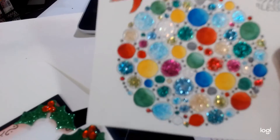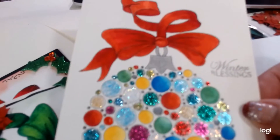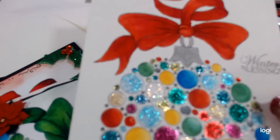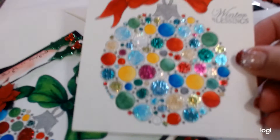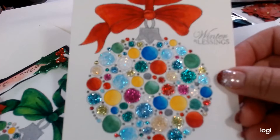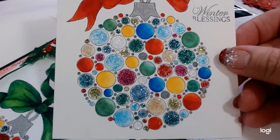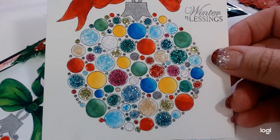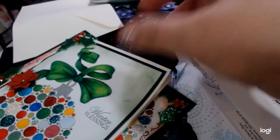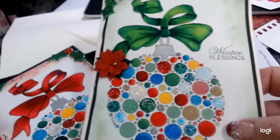Hey guys, I'm gonna do a quick filming of some cards that I prepped — two of them I'm giving away to my sister, so they're on their way. I used a die from AliExpress and I just love it, but it's a time commitment. I did this one with Copics on some of the circles, then stickles on the rest, Nuvo drops, and different shimmery glittery pretty things. I think it turned out really pretty.